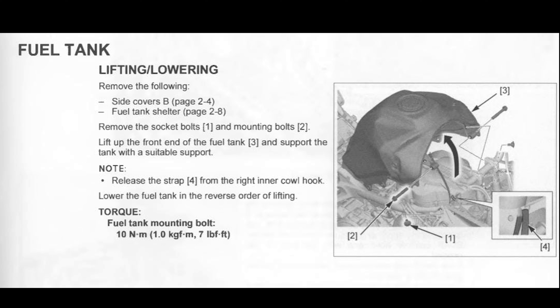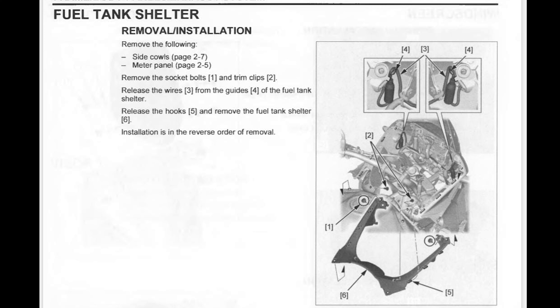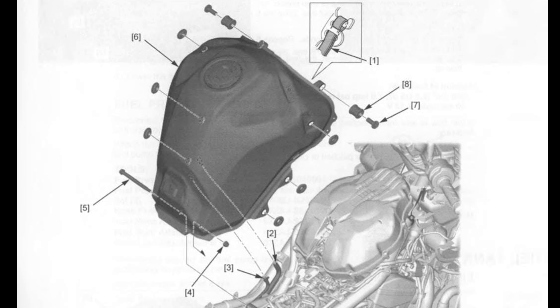Stick around because this is one of the most important videos regarding the maintenance of the Honda Transalp 750. Here we have the service manual - if you don't have it just let me know and I'll share a download link. Here we have the scheme and detailed instructions about how to lift or lower the fuel tank. We need to remove the side covers, and we also have the fuel tank shelter on page 28. To remove the seat and side cover A, we need to remove the socket bolts, release the bosses from the grommets, and remove the side cover A rearward to release the hooks.